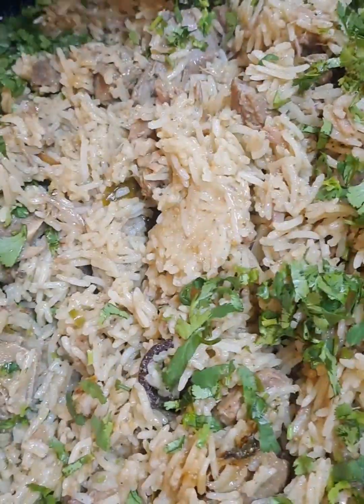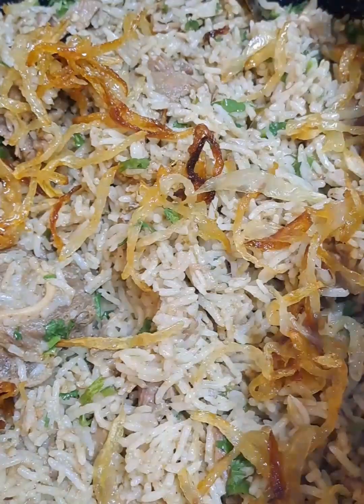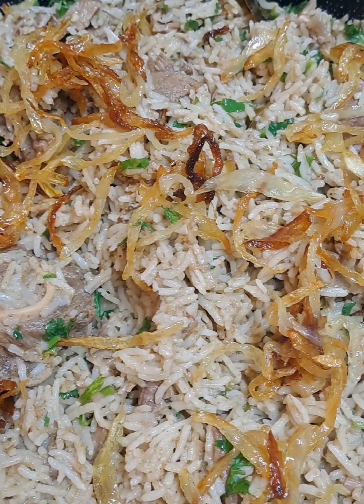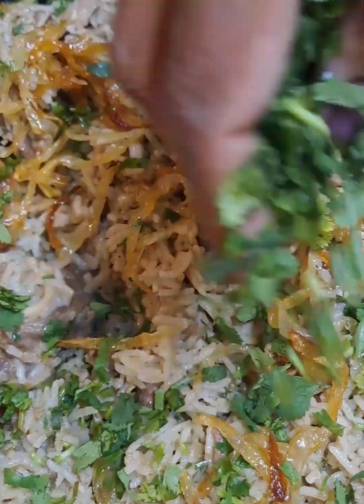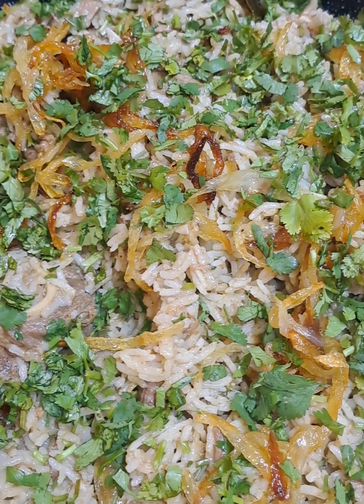Your palau is almost done. I've sprinkled it with some finely chopped coriander leaves. Garnish with the fried onion and you are now ready to serve.